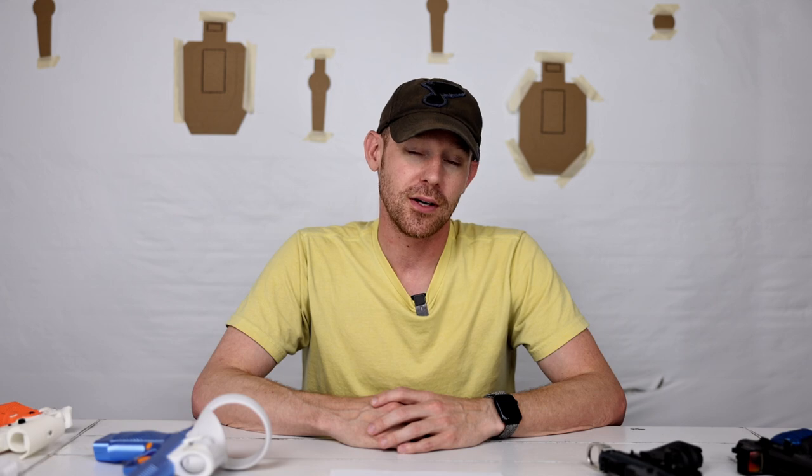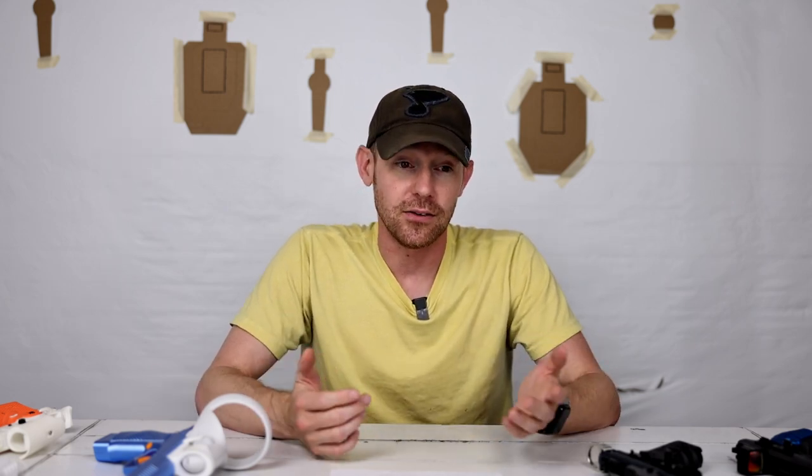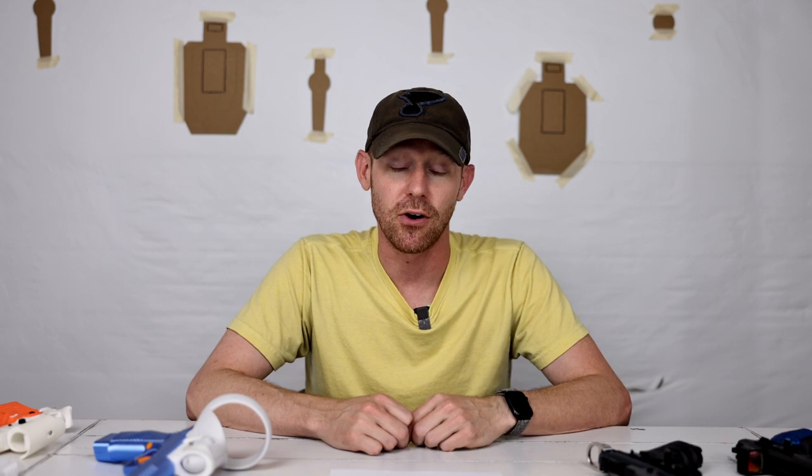If all you're doing is USPSA, I would be more hesitant — it is going to help you, but more so if you have space to move. I know that seems weird after my strong endorsement for steel challenge. Unless you have the ability to get out and move around, you get out of this system what you put into it. If you're not willing to put a lot in, it probably won't benefit you as much for USPSA. And it's definitely not going to benefit you for self-defense training or drawing from concealment. If you're not doing competitive shooting, this is not for you — it's designed for competitive shooters.